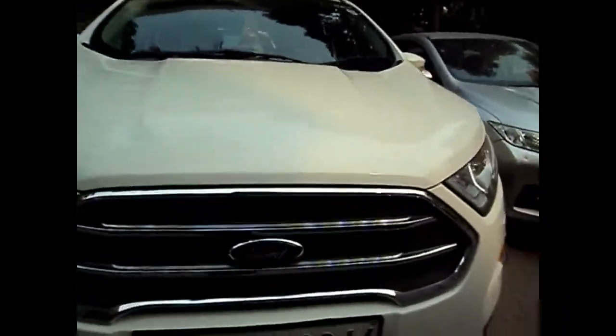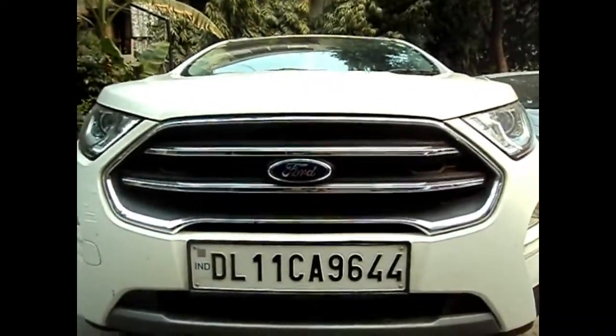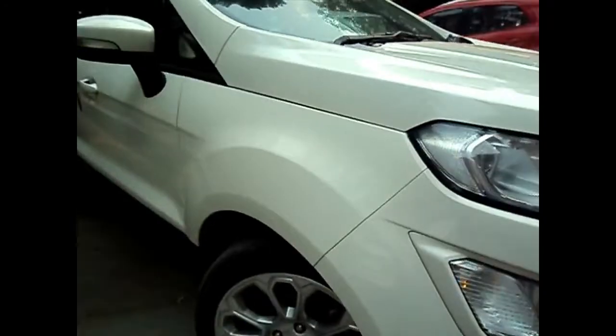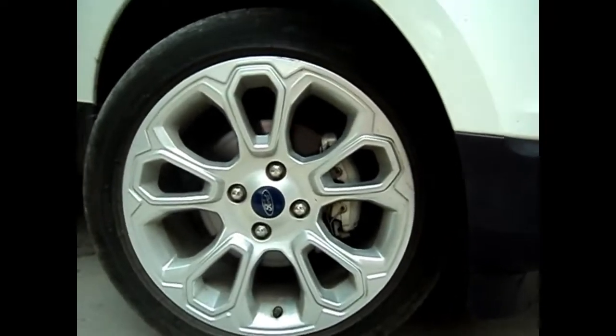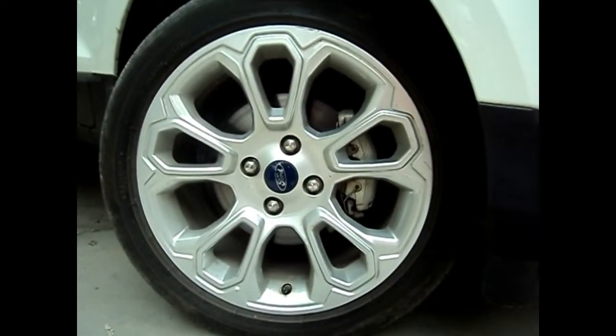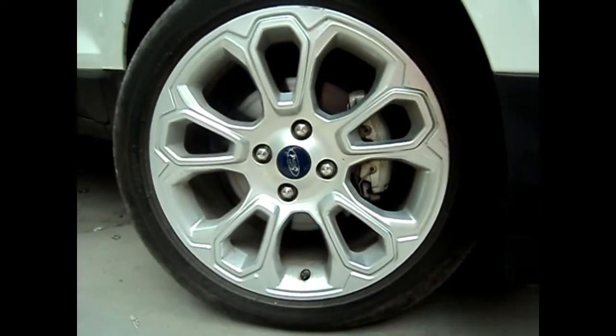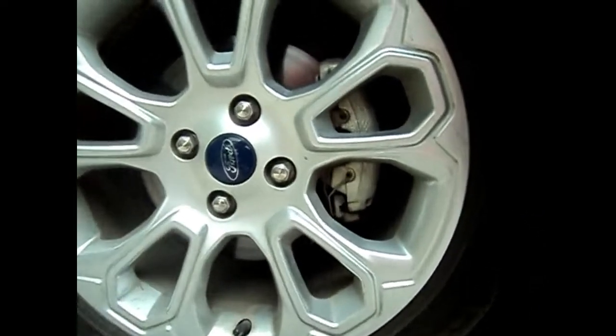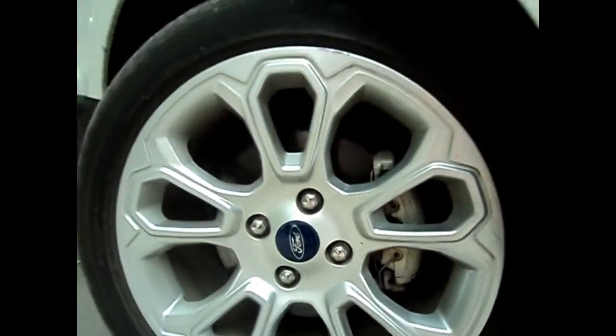This is the grille. Coming to the tyres, these are the 5-spoke 17-inch wheels with 250 R17 tyres — they look really nice. These are the brakes — disc brakes all over the car.